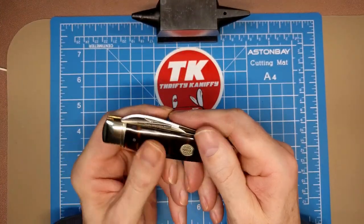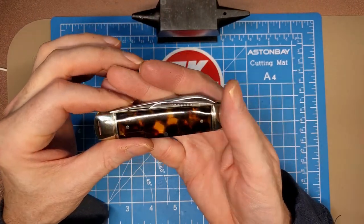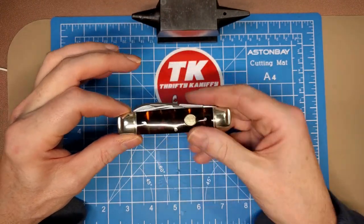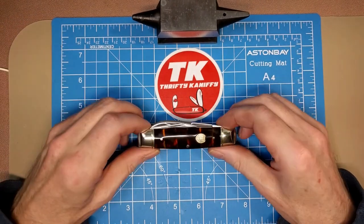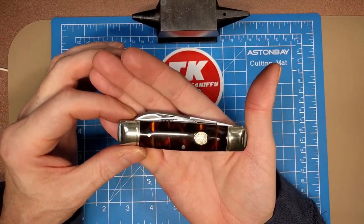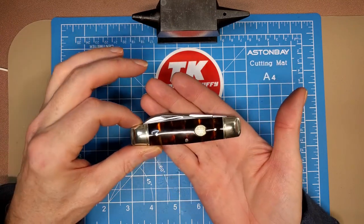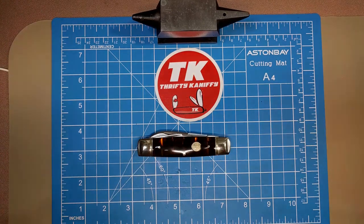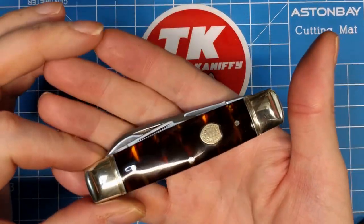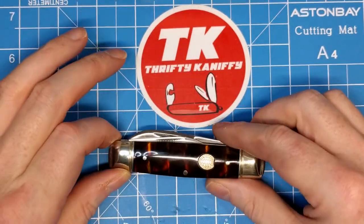It is a really nice knife. I'd like to see this in a natural bone material — that would be fantastic. I've not seen this knife offered by Rough Rider before, or at least it's not one I would have looked for, so there's a real chance I've missed this pattern before.